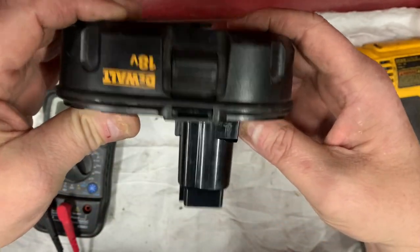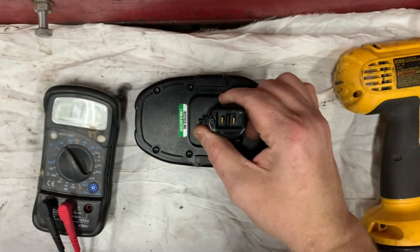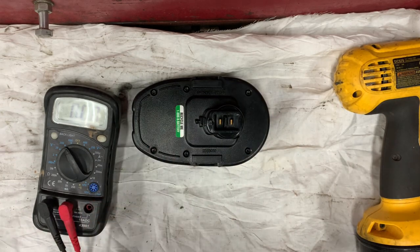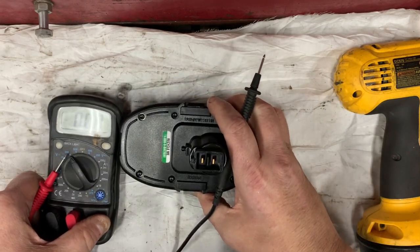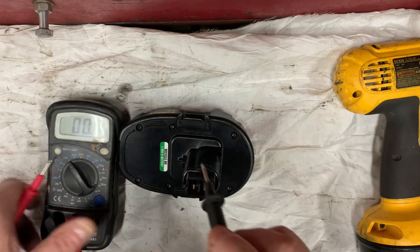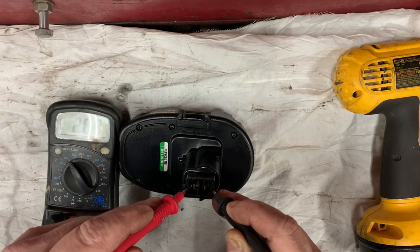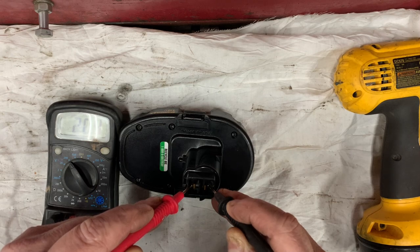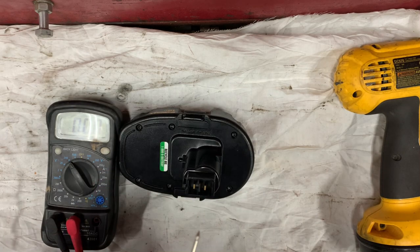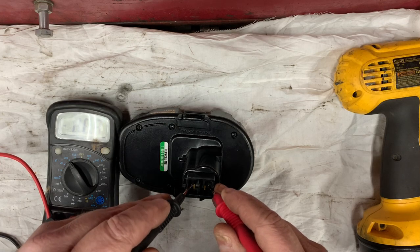The first thing we need to do is figure out which terminal is positive. Take your voltmeter — mine is missing some of the LCD and I need to get a new one — and we're at 20.4 volts. So this side is positive. If you switch it, your meter should read negative, which it does.